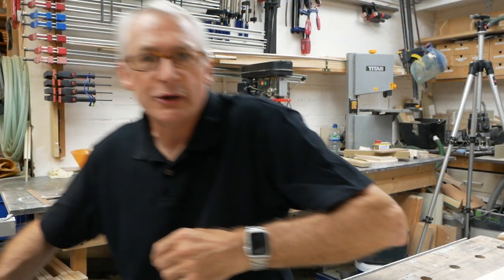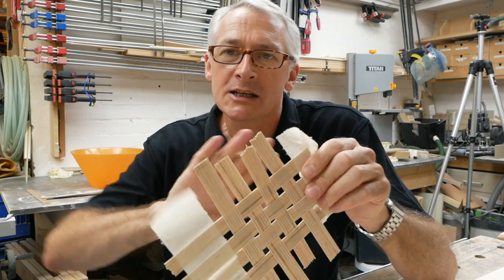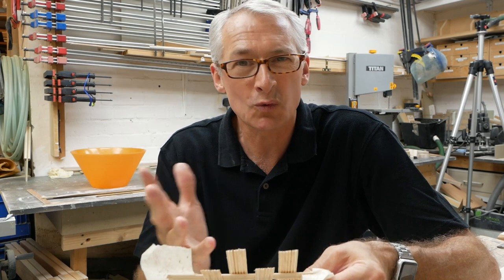Thing is, I'm a sheet goods guy — 95, probably 98% of what I make is from MDF, and whilst I was sorely tempted to make a bowl from MDF, this is one of Keith Brown's challenges so I thought I'd push the boat out and use something a little bit more exotic. Birch ply seemed to fit the bill nicely. So how do you make a bowl out of birch ply? Well there's a few ways, but the one I fancied was weaving it — cut thin strips of birch ply and weave them together to make the bowl shape. Then I had a look on YouTube and there were quite a few woven birch ply bowls already, so having another think, maybe instead of using plywood for both the uprights and horizontals — warp and weft — maybe we could use pencils instead.